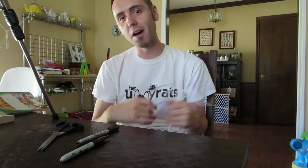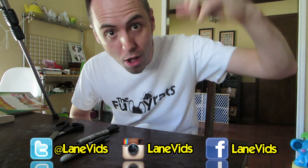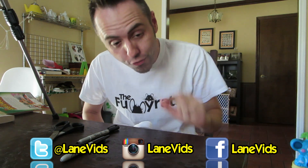If y'all don't know, I have two channels. This is my main channel where I do science experiment type of stuff and funny videos. This is my daily vlogging channel — YouTube.com slash TheFunnyRats. Go check it out right now! And if you guys haven't already, you can always follow me on Twitter, Facebook, and Instagram. All those links are down below in the description. Just make sure to click the little show more thing and you'll find more links. Thank you guys for watching and thanks for being shiggity shank!